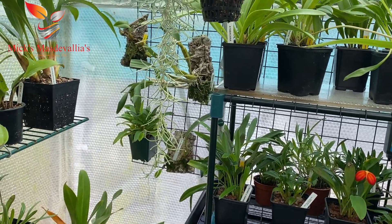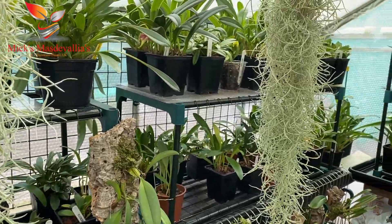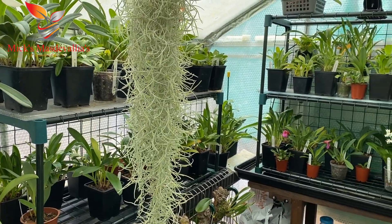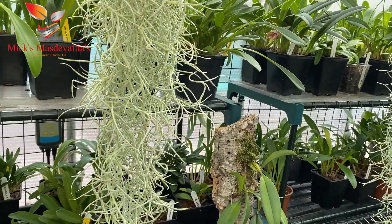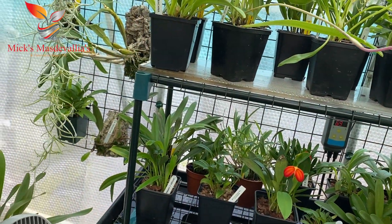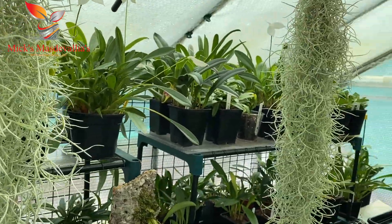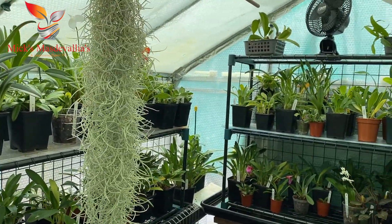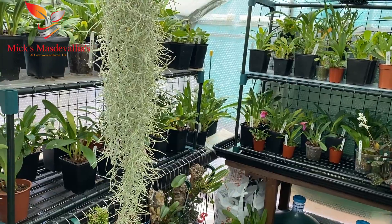Let's just nip inside and have a look how bright it makes it without shade netting on. Look at the difference — look how bright it is now inside here, too bright for these Masdevallias. But I'm hoping by putting the additional 90% shade netting on, I'm going to allow a little bit of light, so these Masdevallias get a bit more light than they've had for the last couple of years. I'll plug on and get back to you as soon as I've got the netting on.